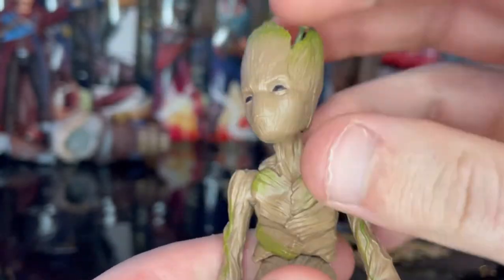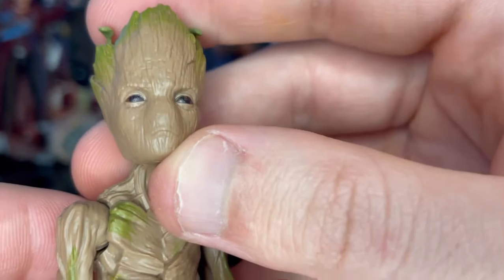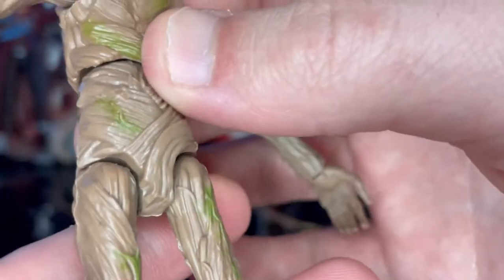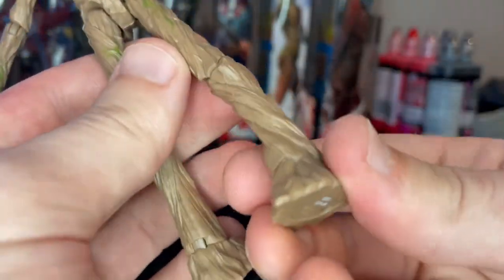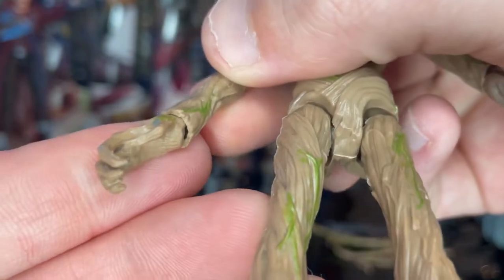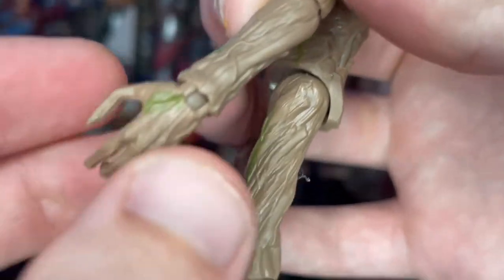Here is Teenage Groot up close. You get a really nice tree bark texture throughout the body, with more green towards the head. Leaves come out of his head and he has that little trunk look, with black eyes that kind of look pissed. The torso has tree bark detailing with green accents, the thighs have vines, and the shins and feet are each slightly different to give that natural, non-repeating look. The arms have vines and the hands are open with spiky fingers.